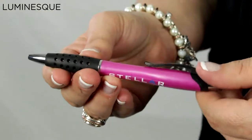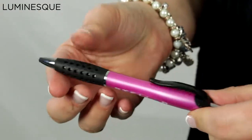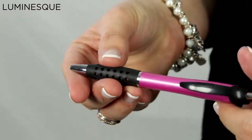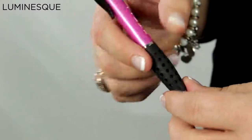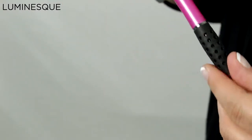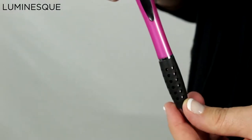This is Lori and this is the Luminesque pen. This pen has an option of imprinting with two colors, helping give an extra pop to your logo or slogan. The Luminesque has a black honeycomb contoured comfort gripper, giving you a modern look and controlled feel while writing.